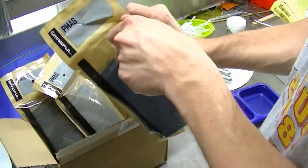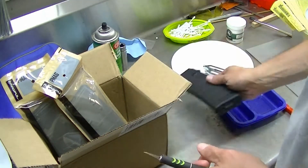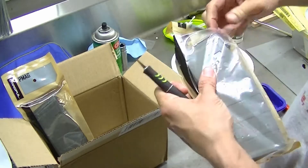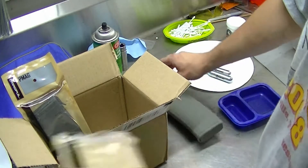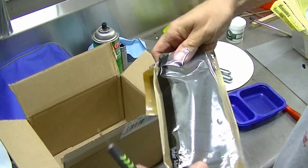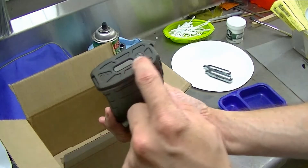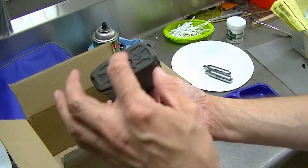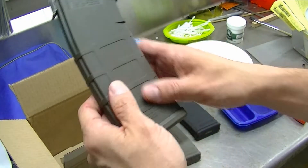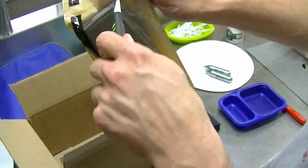Here are Magpul P-mags — I got one of every color. I'm not worried about the color scheme on my rifle, but what this allows me to do is very quickly identify which magazine I'm dealing with if I'm having problems. Say I get a failure to feed or a double feed malfunction — if it happens with the black magazine, I can figure that out quickly. Same goes for the tan, the flat dark earth, and so on.